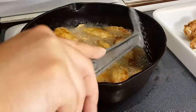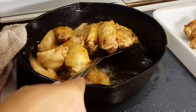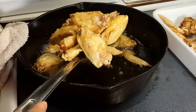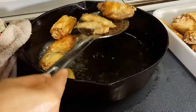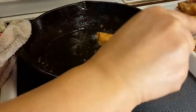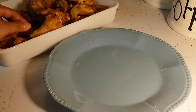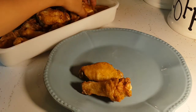All right, this is ready. I'm going to take it out. I'm going to arrange some on the plate. I'm just going to use my hands — I wash my hands all the time anyway.